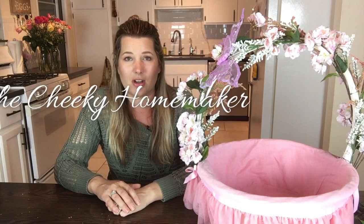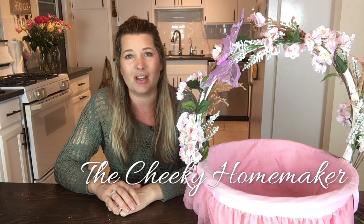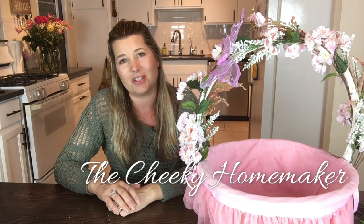If you're new here, we should be friends! If you liked this video, don't forget to give me a thumbs up, hit the subscribe button, turn on the little bell so you'll get notifications when I post new videos, and please share this video. You can also find me at TheCheekyHomeMaker.com as well as on Pinterest, Facebook, and Instagram at TheCheekyHomeMaker. Thanks for watching and I hope to see you soon. Bye!